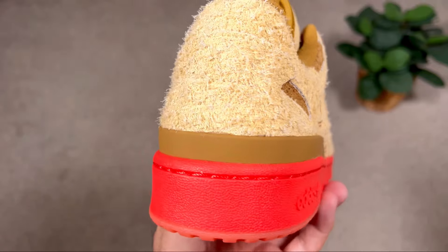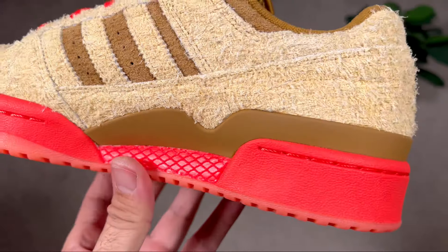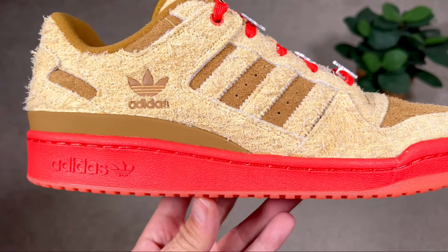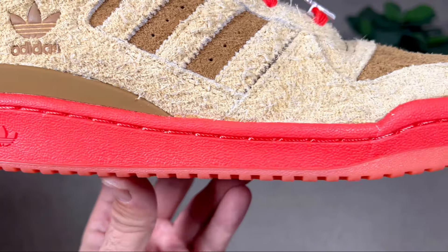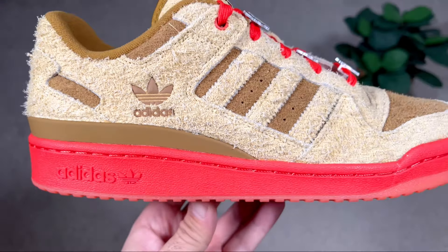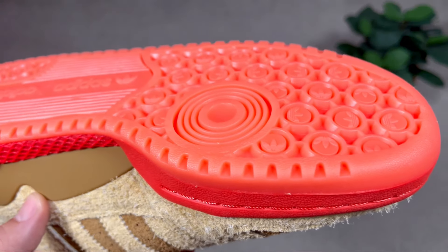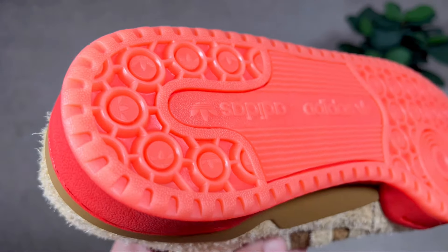Going now towards the midsole, covering the whole heel section and starting from the midfoot, we're gonna have this heel counter support in brown, which is something we get in most releases for this Adidas Forum range. For the actual midsole we're gonna have this orange color with an orange stitching as well, though the midsole itself is your regular rubber one — nothing changed here. On the lateral side we have the Adidas lettering and the Adidas trefoil logo, and we can finish with this salmon-colored rubber outsole, which has the standard pattern including trefoil logos in the midfoot and Adidas lettering.